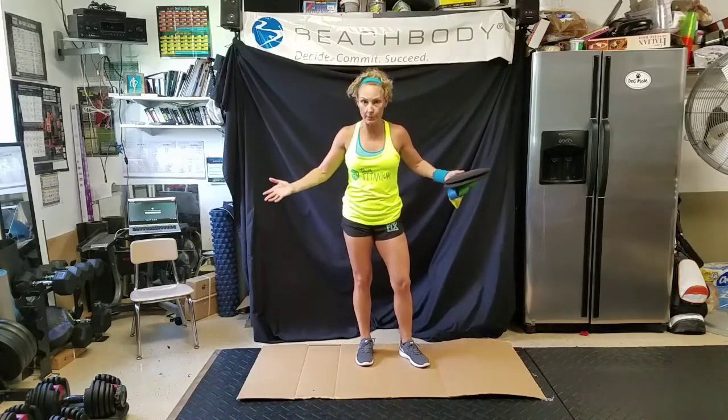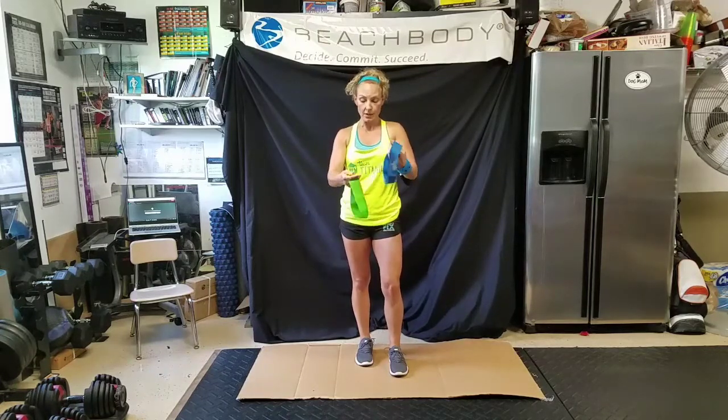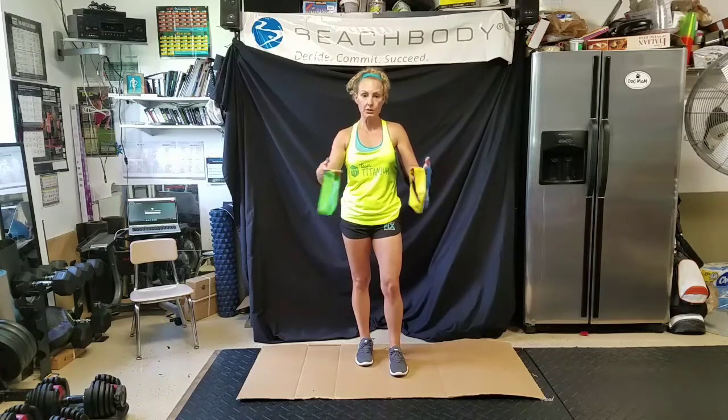So let's talk equipment needs. First thing — this is new to our programs — these strength bands. I like to call them bands. They come in three different colors, three different intensities or resistance levels.